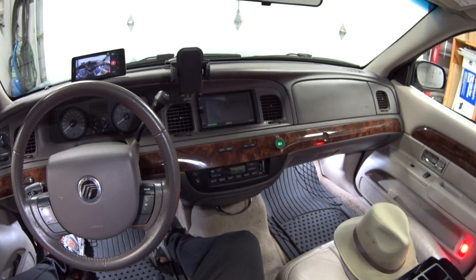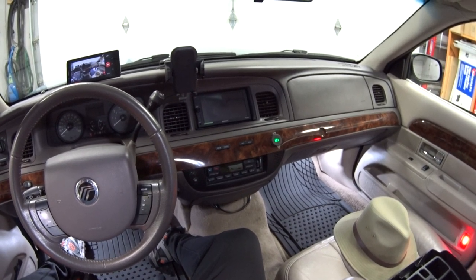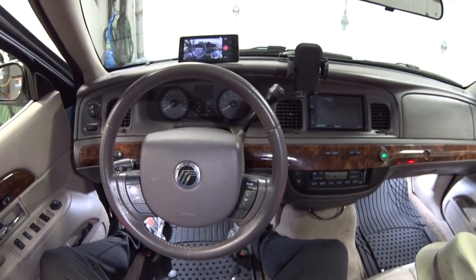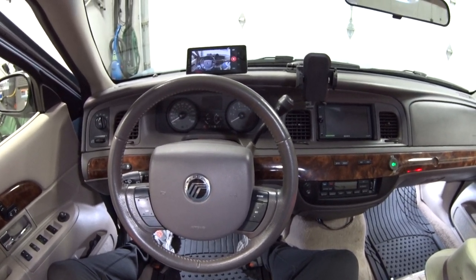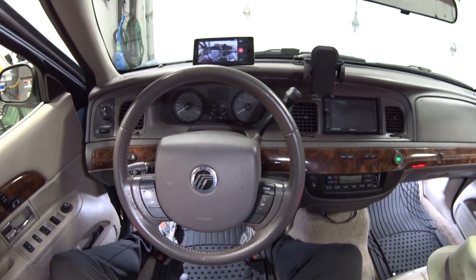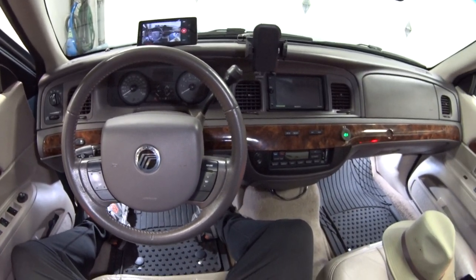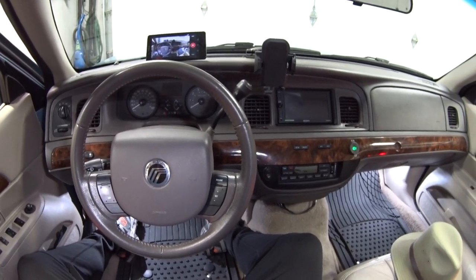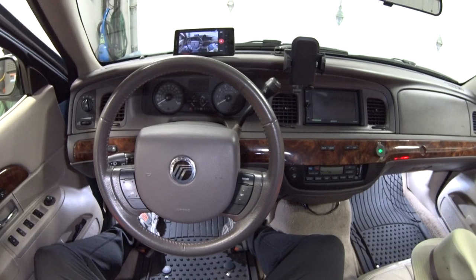That can be a pretty nice feature based on your application, but it's also nice that they give us the option to disable or enable it based on our preference. In 2006 they also added the auto unlock feature — once you get to your destination, shut off the engine, and open the driver door, the three other doors will automatically unlock. You can keep it or disable it, the option is yours.